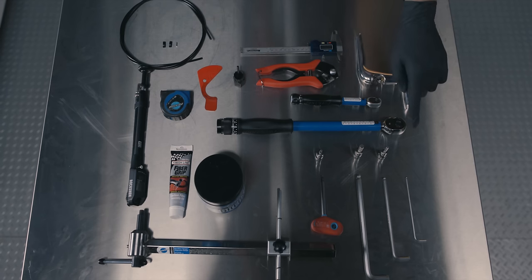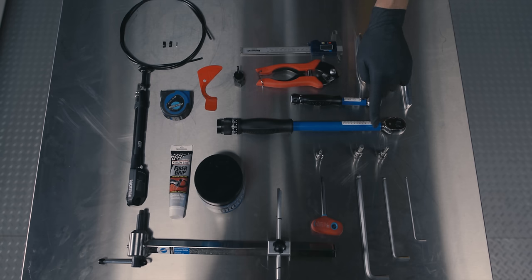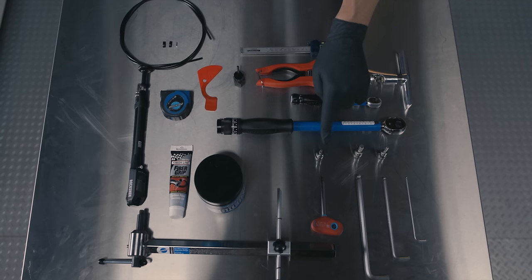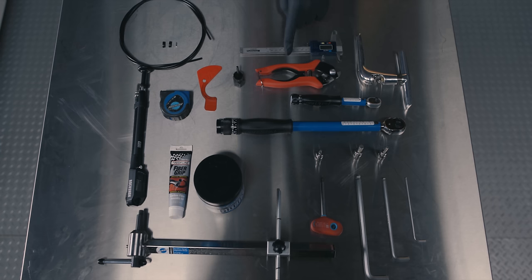To complete this install, the following tools are required: a 3mm hex wrench, a 5mm and 8mm hex wrench and bit socket, a T25 Torx wrench and bit socket, a torque wrench, a chain tool, a housing and cable cutter, cassette lock ring tool, and an Eagle chain gap tool.